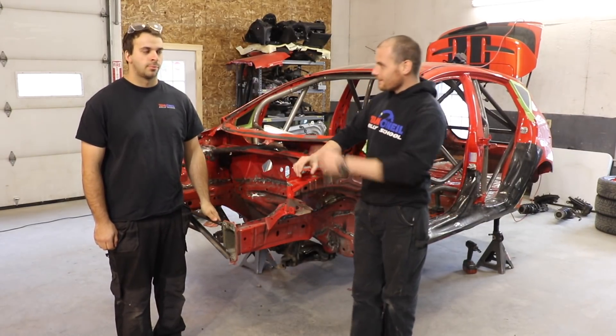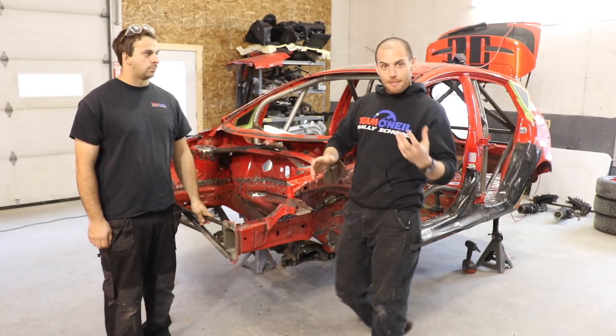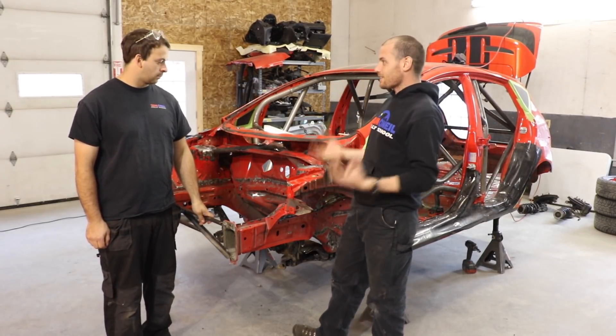Alright, so how's it going? Welcome back. I'm Wyatt. I'm Pascal. And we're going to talk a little bit today, more in depth than we have in the past, about seam welding and stitch welding.